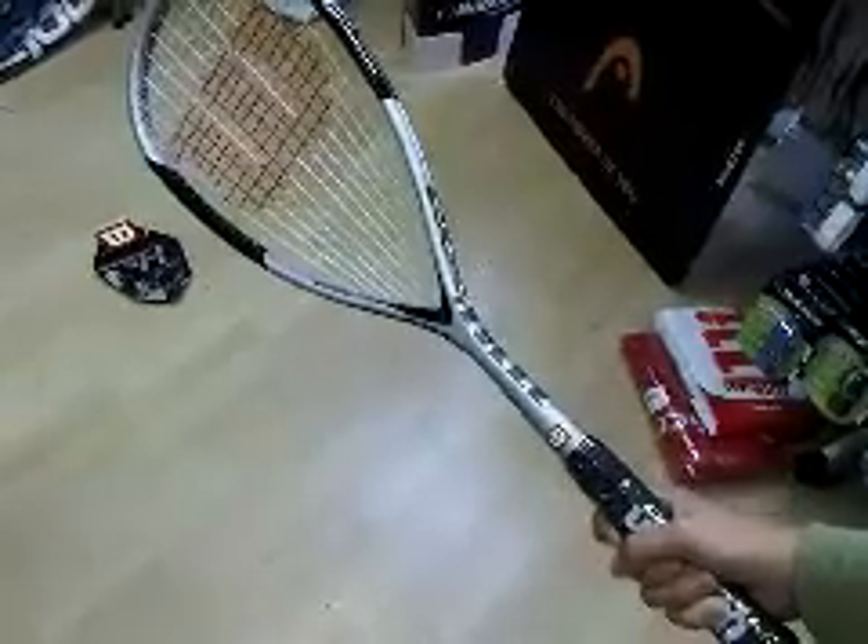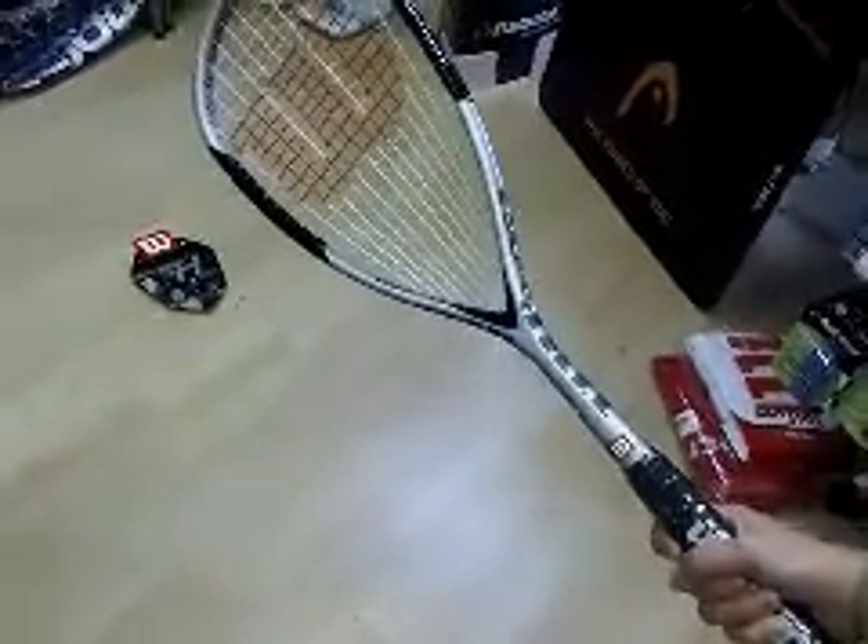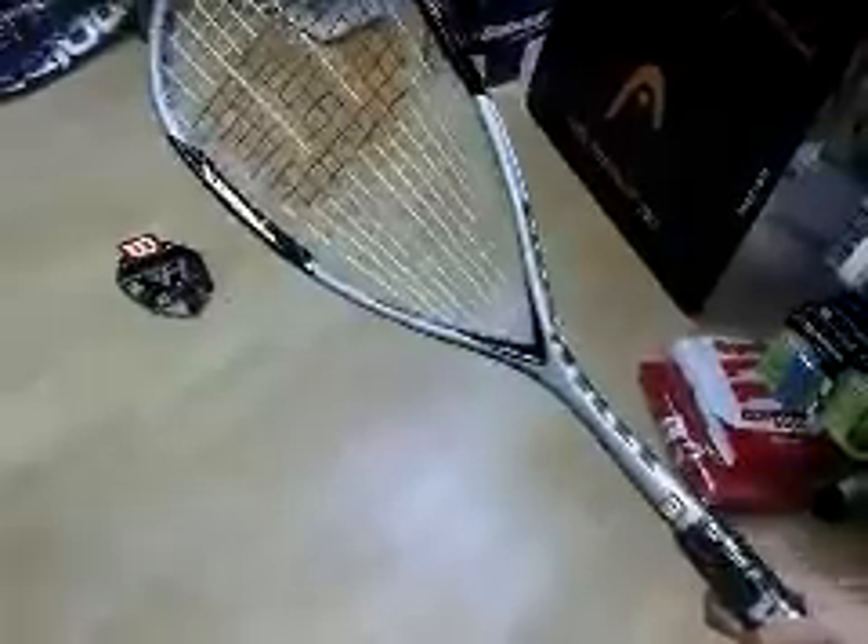The weight's in the head, making the racket easier to control. It also features Powerhold technology, which helps with more comfort and stability on off-centre hits.